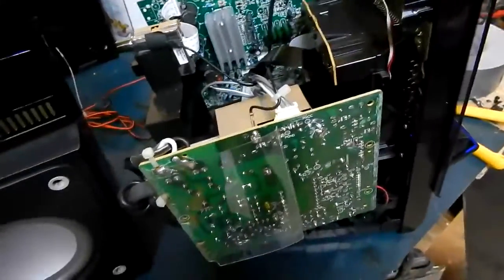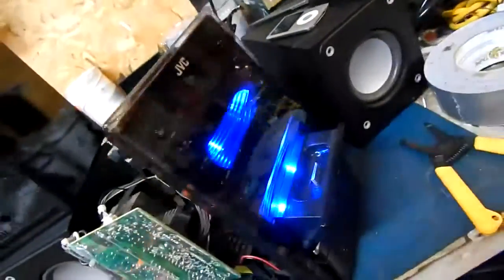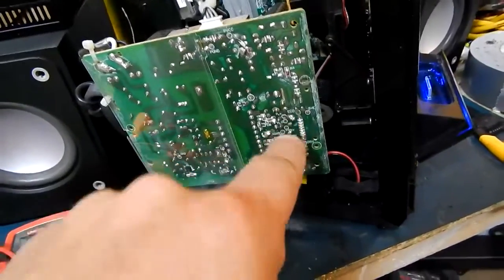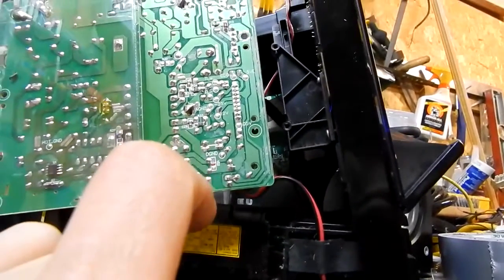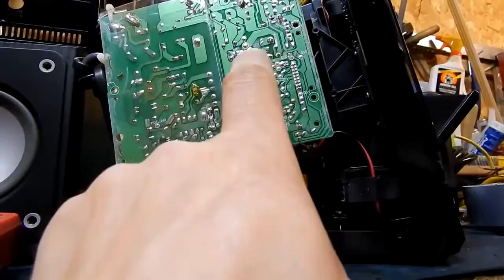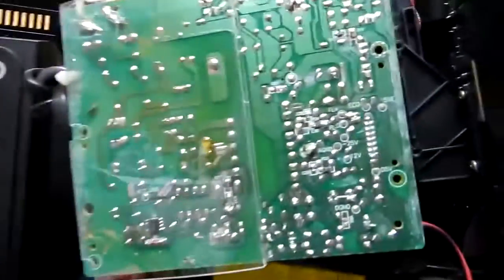We're getting down to the root of the problem. This lead here — the gray and red wire that goes up to the top — that's the backlight lead for the display power. As you can see, it's trying to light up there, and as it sits on longer it starts to come back. The lead plugs into the board right about there, and you can see printed on the board there's a bunch of voltages: 12 volts, minus 25. So we're gonna measure those off.